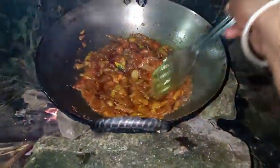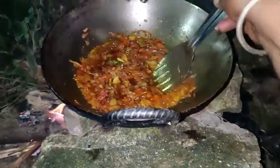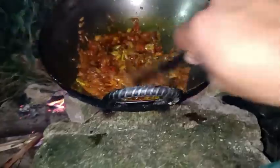After this we have to add some tomatoes. Now we have to add some tomatoes. Now we are going to add some tomatoes — let's see how the taste is made.